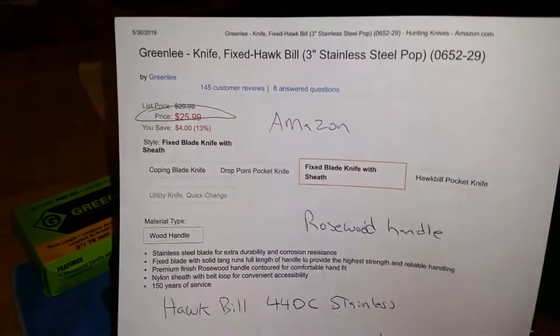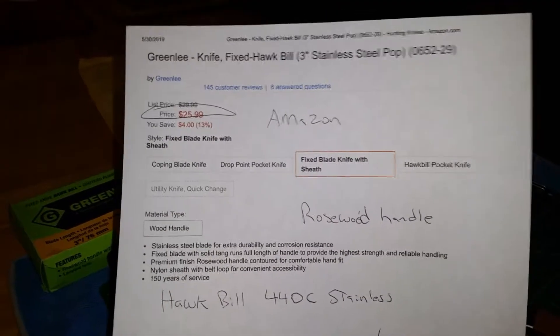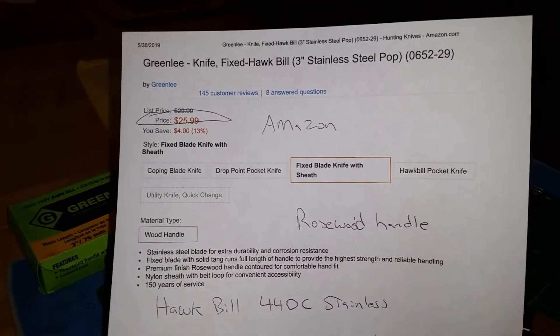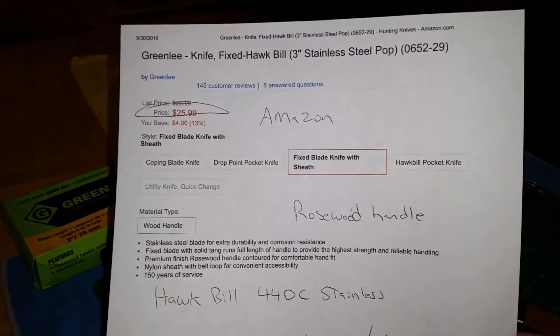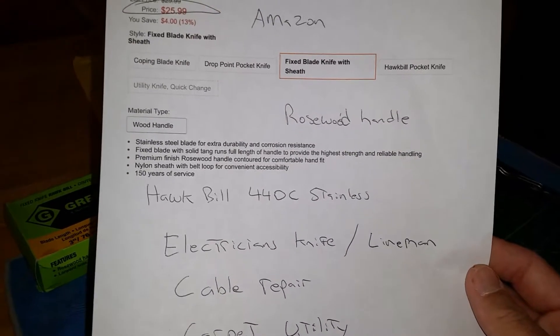The knife runs $25 on Amazon. You can look it up with the number 0652 but it comes up as Greenlee. It is 440 stainless steel and it does have a rosewood handle.